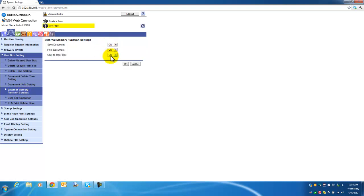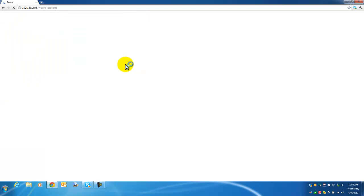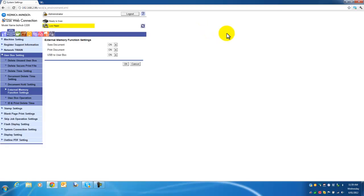You want to make sure that all three options are on. By default, the Print Document option is the only one that is on. Select from the drop-down list and change Save Document to on, Print Document to on, and USB to User Box also to on. Hit OK when you are done. You will get a message confirming that your change has been completed — hit OK to that.